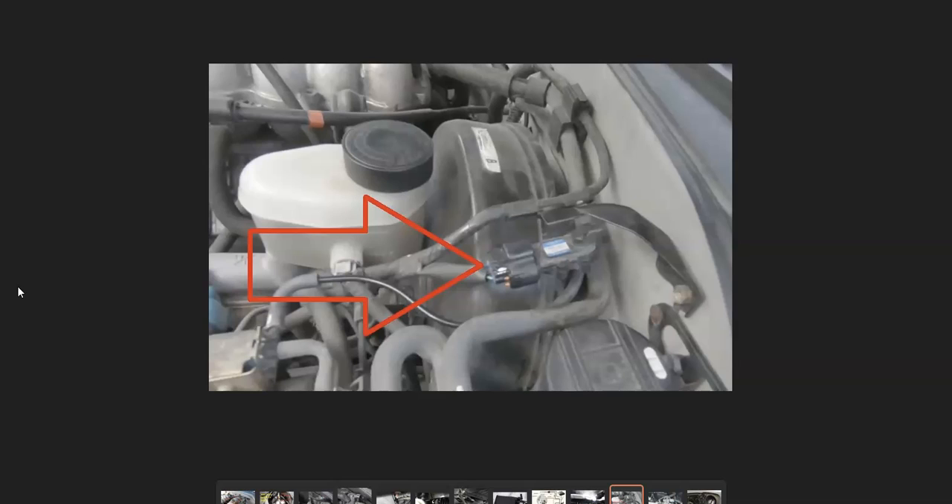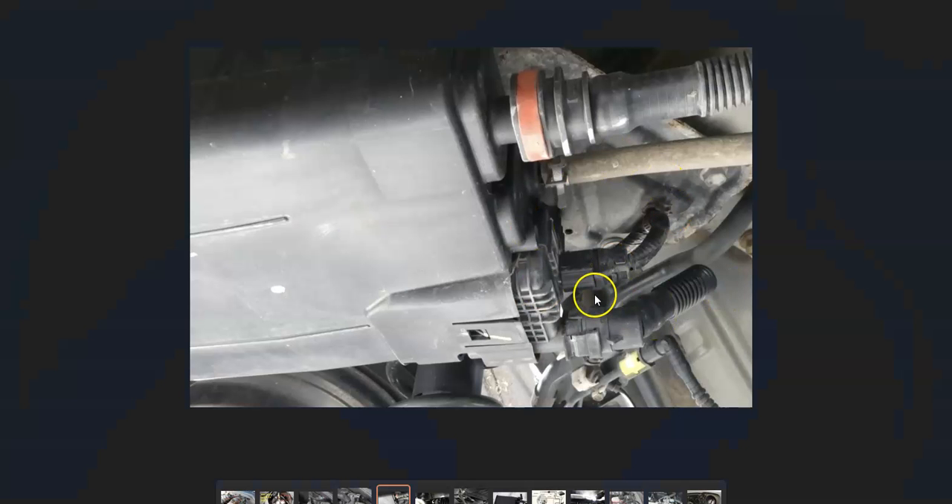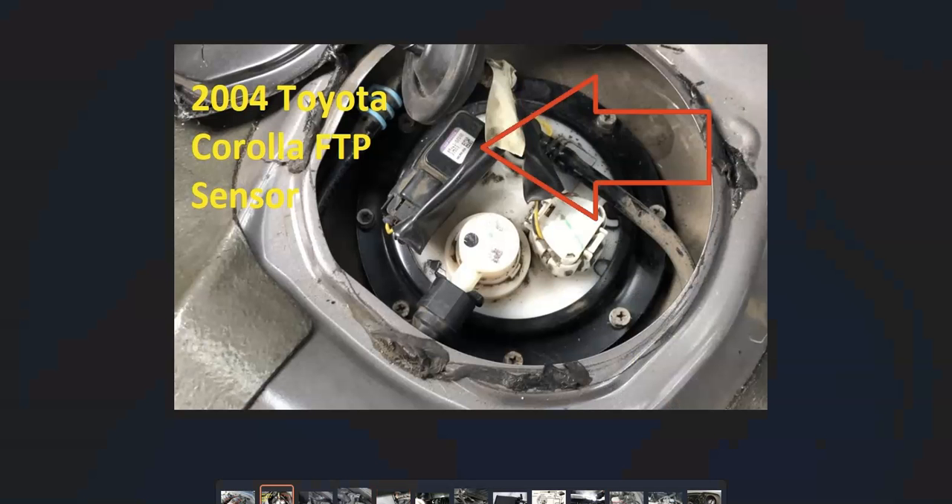If you checked all that and everything looks good, then very likely there is some kind of issue with the pressure sensor. Its location differs depending on the Toyota year. On a 2001 Toyota Tacoma, it's located up inside the engine compartment right along the firewall. Sometimes it can be located by the charcoal canister underneath the vehicle near the gas tank. On some Toyotas, it'll be located on the fuel pump and called the fuel tank pressure sensor. So first, Google a diagram of the EVAP system for your particular Toyota year and find where that pressure sensor is located.